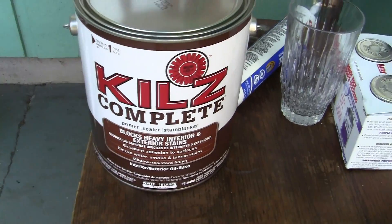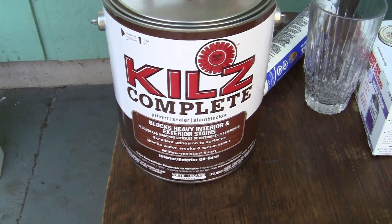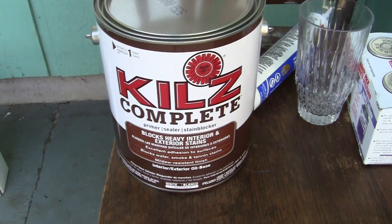This is what I'm using currently right now — I'm using this Kiehl's. It comes in oil and it comes in two or three different kinds of latex, which means water-based.